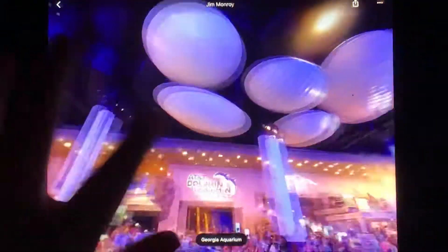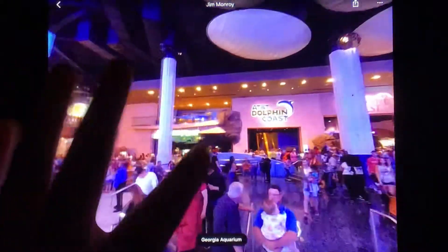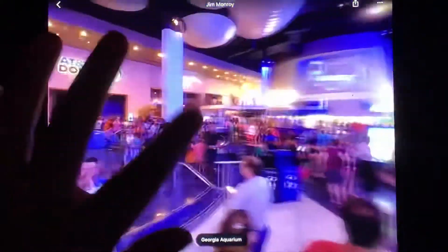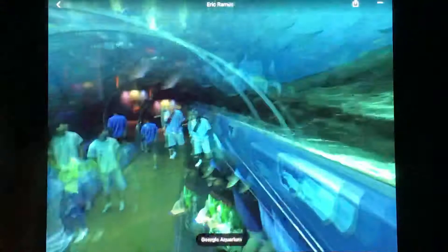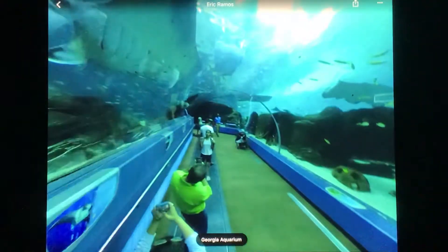Hey guys, welcome to Georgia Aquarium. Here today we're going to see all the animals. And it's time to go to the Ocean Voyager. Here we go, we're going to the Ocean Voyager.